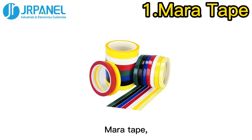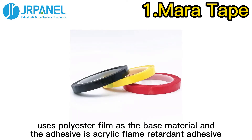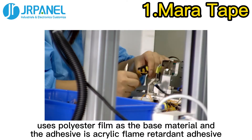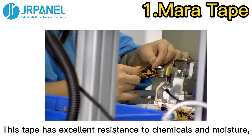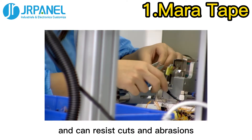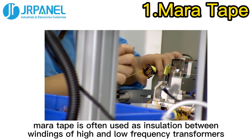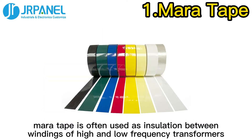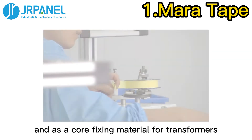First, Mara Tape. Mara Tape, also known as polyester tape, uses polyester film as the base material and the adhesive is acrylic flame retardant adhesive. This tape has excellent resistance to chemicals and moisture and can resist cuts and abrasion. Because of its flame retardant and insulating characteristics, Mara Tape is often used as insulation between windings of high and low-frequency transformers and as a core fixing material for transformers.